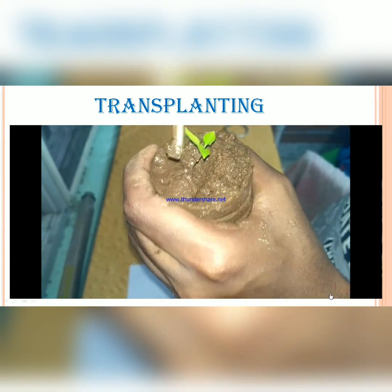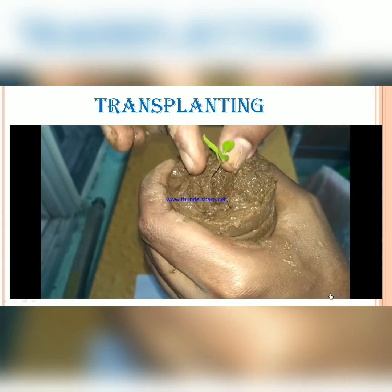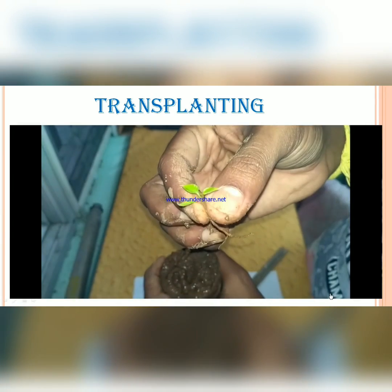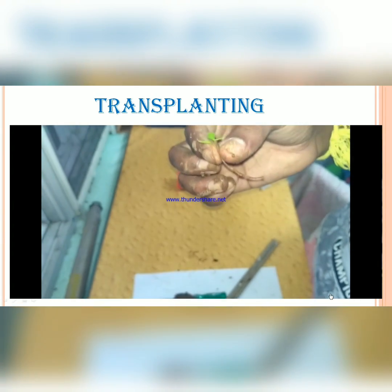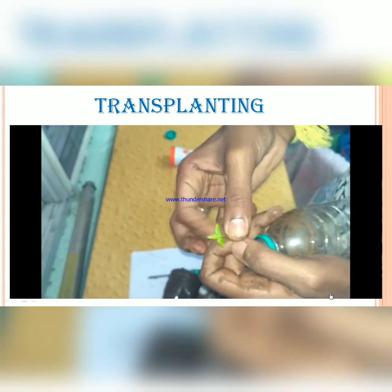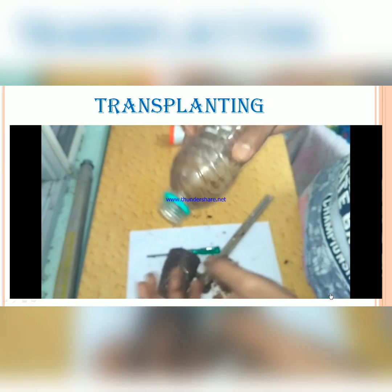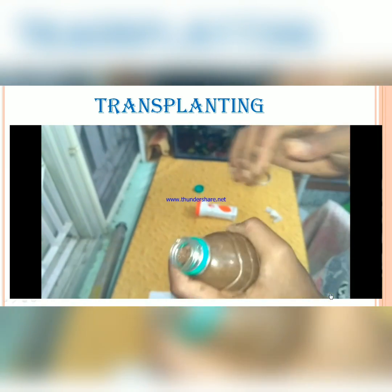Guys, this three-leaf stage is obtained on the 12th to 16th day after sowing. You have to transplant into the top part of the bottle — just fill this part of the bottle with soil.